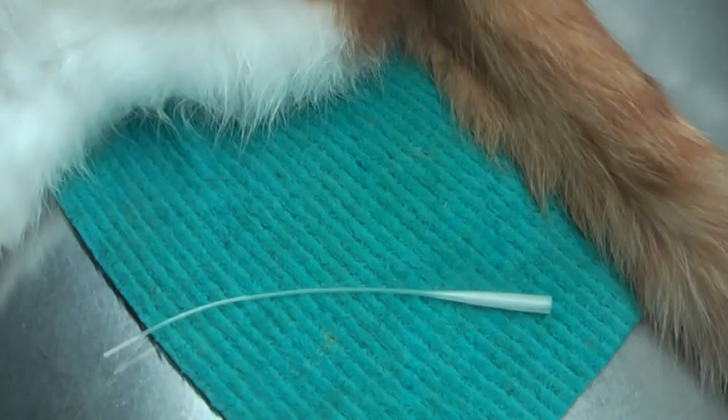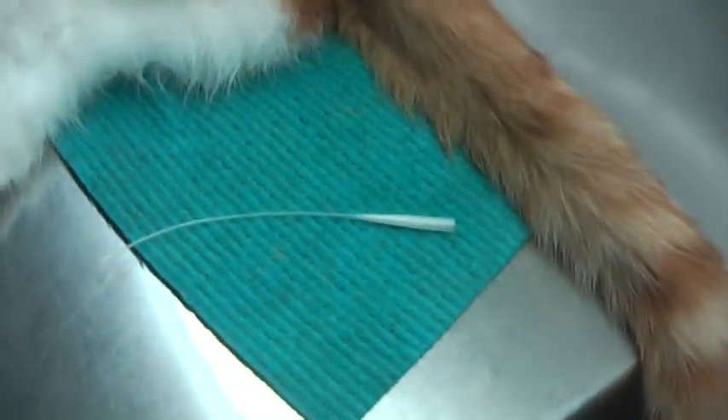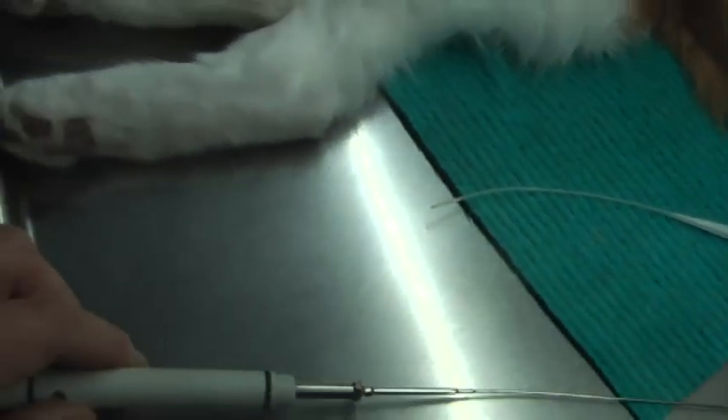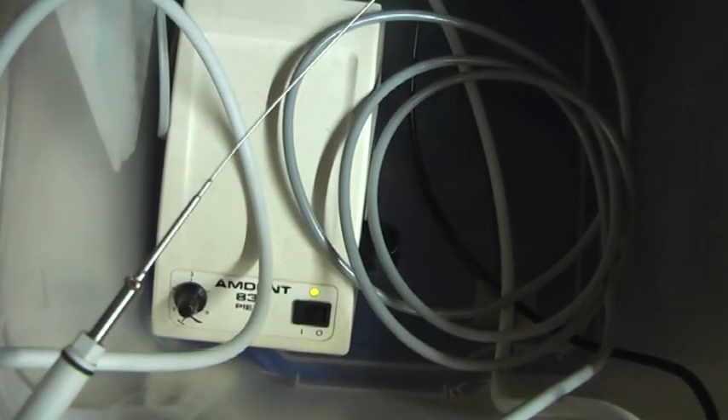This device is absolutely great — it works with water and ultrasound. By comparison, this one here is used for cleaning plaque on teeth, also very helpful.